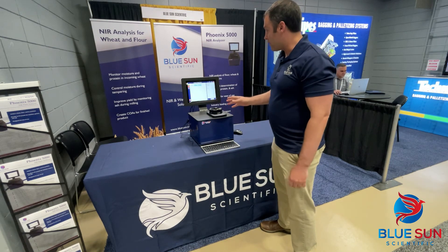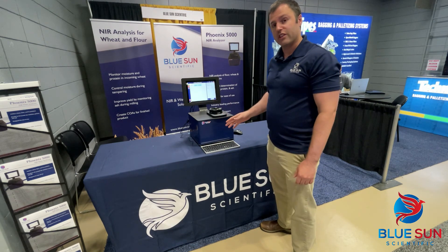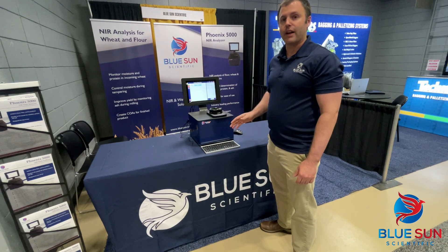So a very, very simple, robust instrument. If you have any questions or would like more information, please visit us online at bluesunscientific.com and let us know if there's any way we can help.